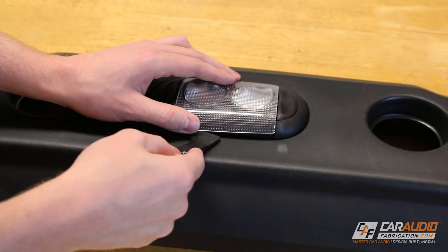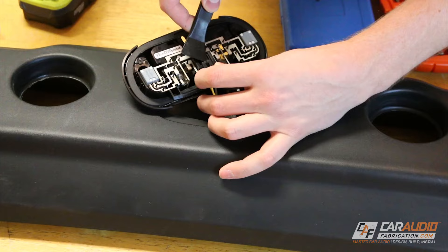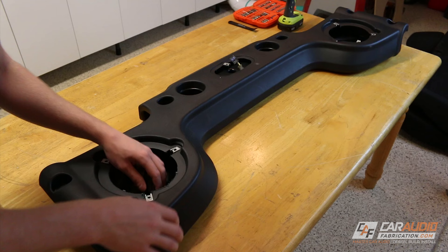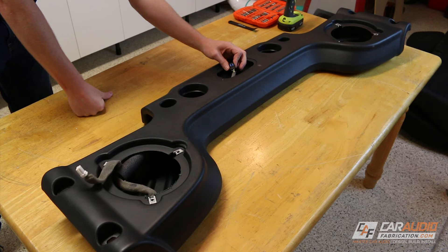Since I'm upgrading the speakers in this soundbar to aftermarket speakers that are more powerful and can produce more bass, I want to make sure that I don't have any rattles. One of the key things that can rattle within this soundbar is the wiring, so we're going to address that first. Now as I start looking at this wiring harness I can tell that Jeep actually did a pretty good job at making sure that this wiring won't create any sound issues, but this isn't always the case — in every vehicle you may find that you have to sound treat some of the OEM wiring.